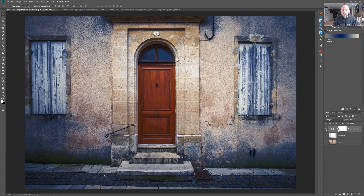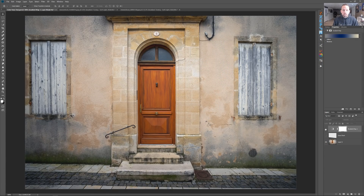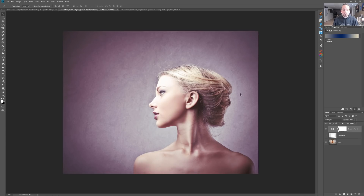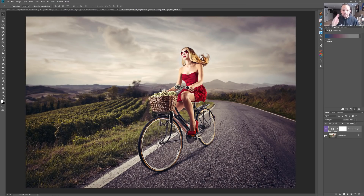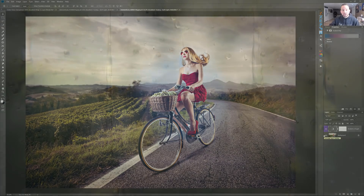This works on not only landscape photos like this — here's the after and here's the before. It also works on portraits, and it works on a portrait within a landscape. I've got some gradients for you, I've got some actions for you, I've got some killer knowledge for you. Let's go.